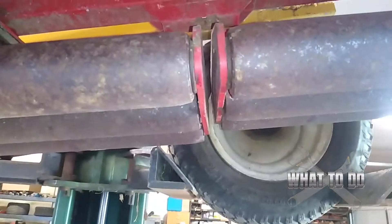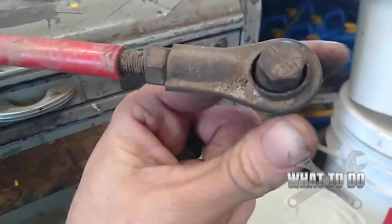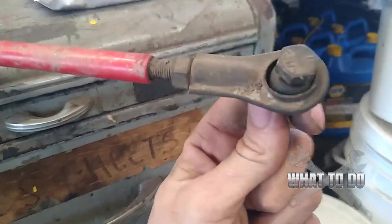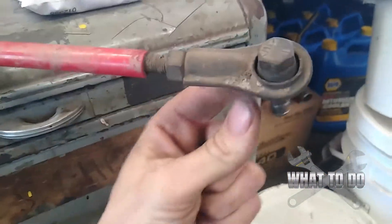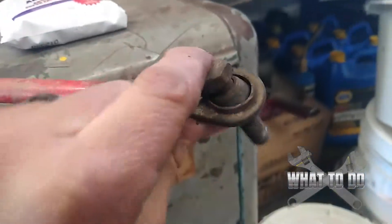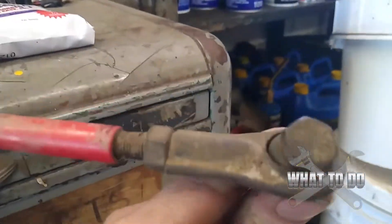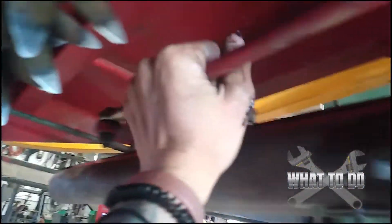Here is the tie rod on the right end, and you can see right there — from just years of wear and tear and banging around, it reshaped the whole inner tie rod and wore all the metal away. Now with the new one installed, everything is super tight with no wobbles.